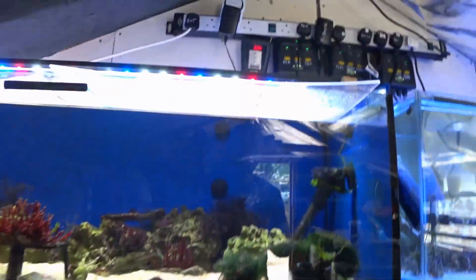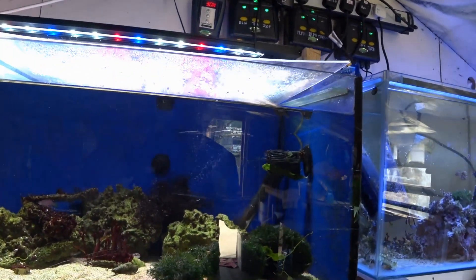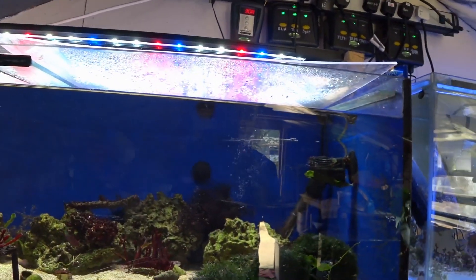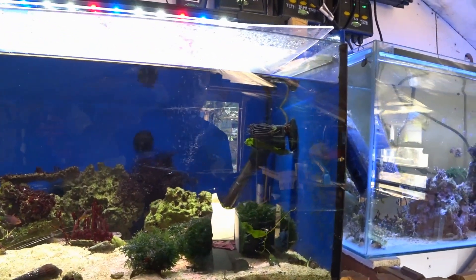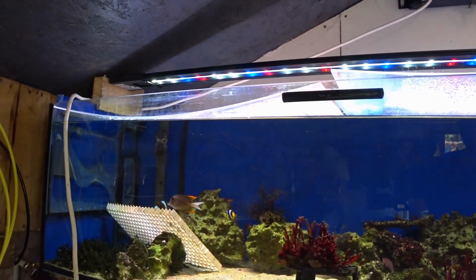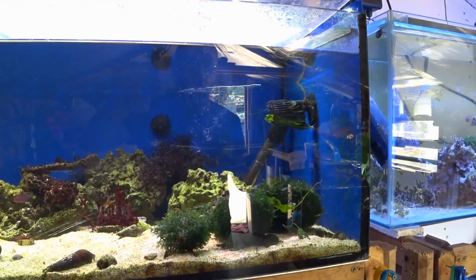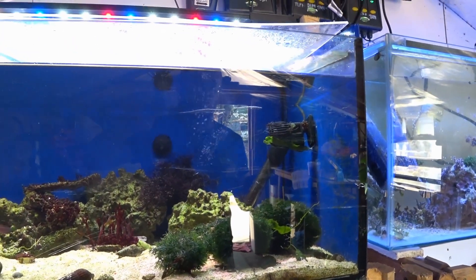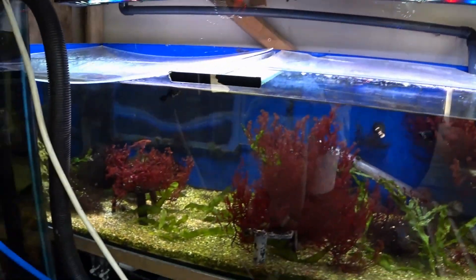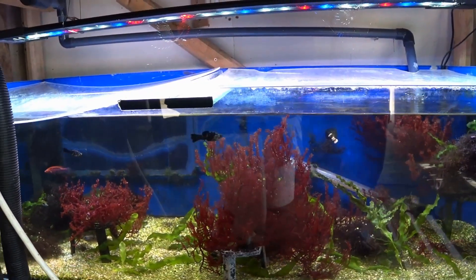The light given off by freshwater LEDs is a little more yellow than a reef light, so these tanks look a little more yellow and less blue. If you're going to be putting corals in there, you won't get the fluorescence you'd normally get under a blue light, so you might not like the look that the freshwater spectrum gives. That's why if you're going to have corals, you're probably better off using the reef spectrum LEDs.